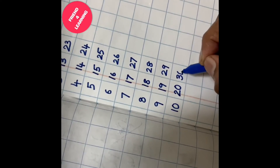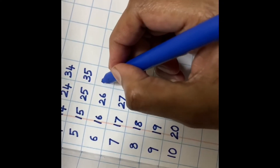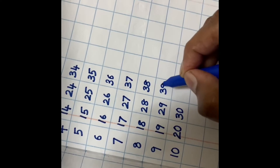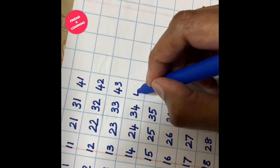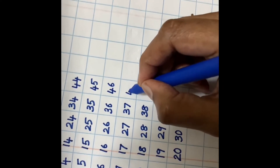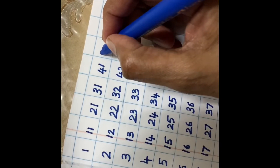Very good! 30, 31... Very good! 40, 41... Excellent! 50. You deserve a star! 51. Excellent! 60.